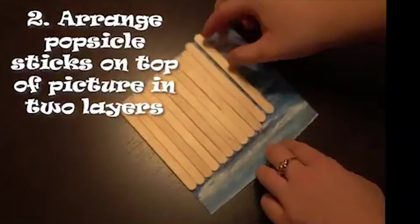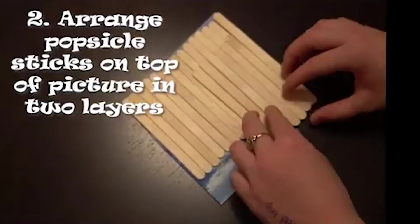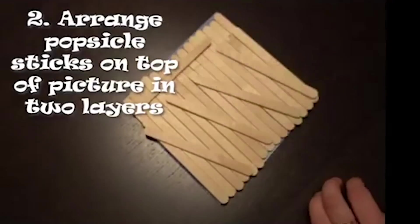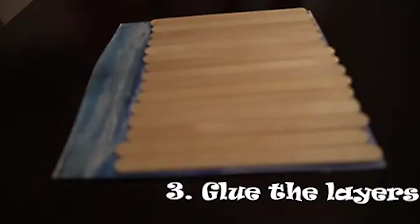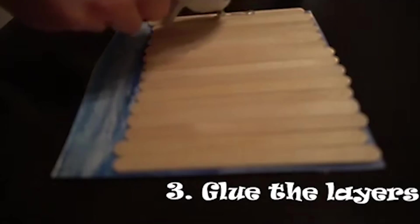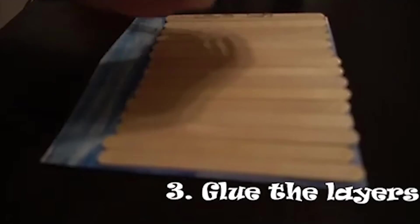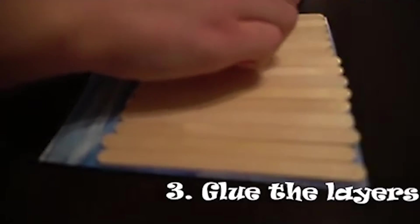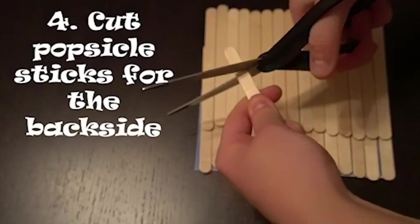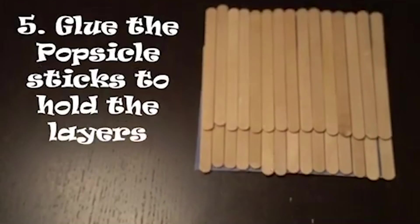Next we're just going to arrange popsicle sticks on the top of the picture in two layers. Depending on the size of your picture you may need to mess around with how you stack these. Now we're simply going to glue the layers together with a hot glue gun, however you can use super glue if you don't have one. Now we're going to cut popsicle sticks for the back side, and this is just for the popsicle sticks to have a little more support.